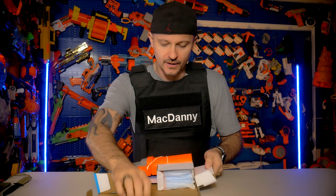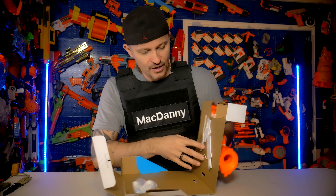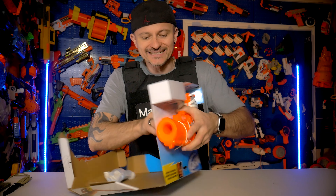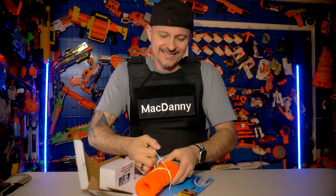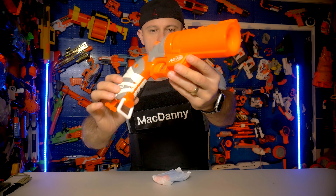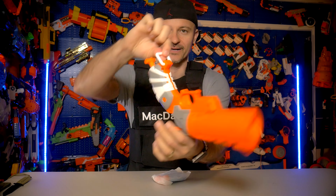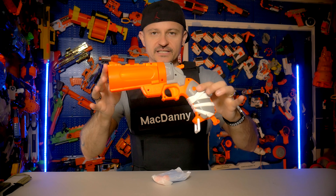First of all, the good thing about these guns is they make them look exactly the same as they are in the game. So for those people that are really into Fortnite, you will definitely get a kick out of this. When it's unboxed it looks pretty sweet — I like the colors, and I like this little clip piece here. We'll show you all the details in just a second.